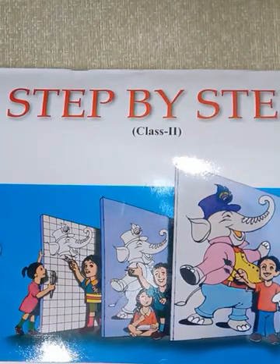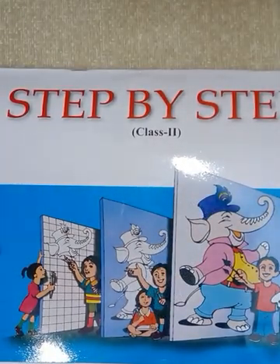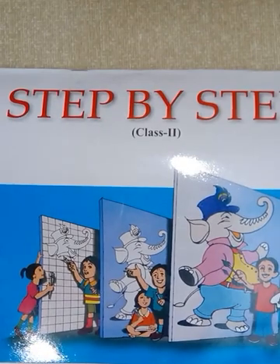A very good morning my dear students. Welcome back in today's online class at TataKem DAV Public School, Meathapur. I am Mrs. Ila Gokani, your art teacher.